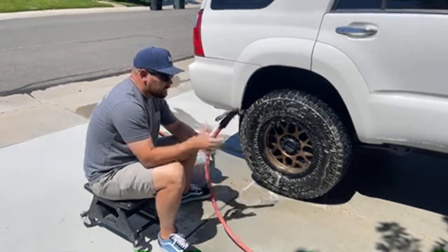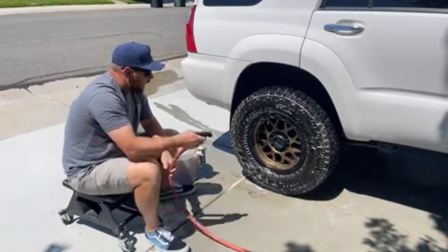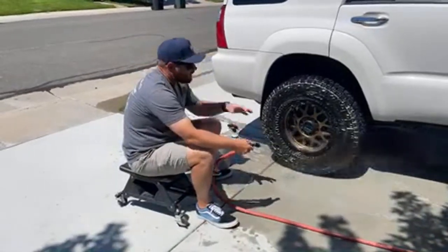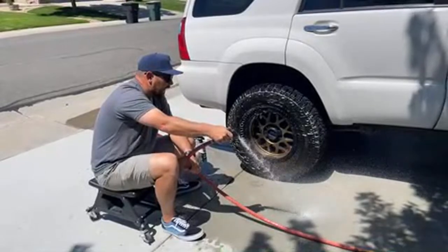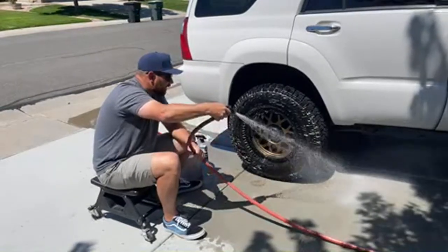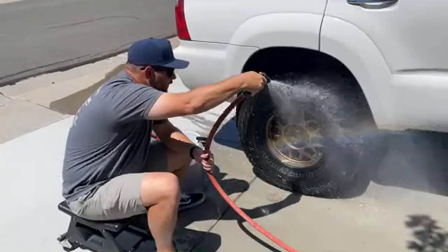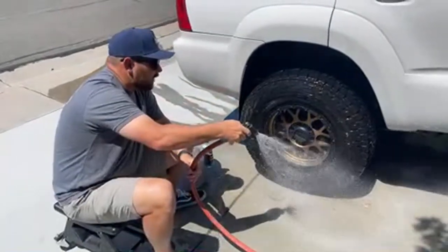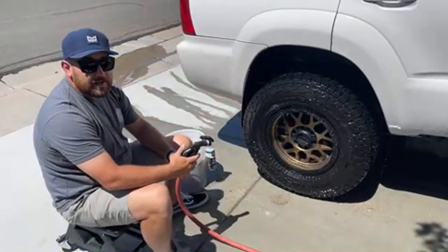When you're using a standard garden hose and standard nozzle, if you pull the trigger all the way and do max flow and hit the tire, it just splashes everywhere and gets all over your car. What I like to do instead is pull it and then back off the handle so you get a nice fan that's about the size of your tire. Now when you rinse it off it rinses much more cleanly. You have to finesse it with the palm of your hand — I'm not trying to go full blast.